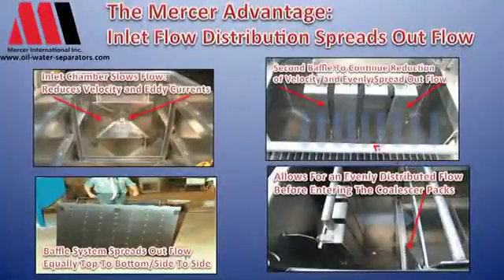What we want to do in a coalescer is have the flow enter the entry area evenly. So the first thing we do, before we even touch the coalescers, is deal with the front end of this separator unit. We do a good job on a complete pre-designed flow distribution system.